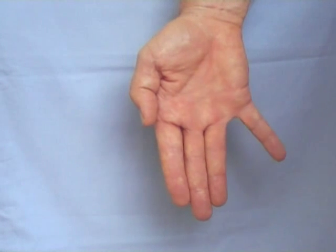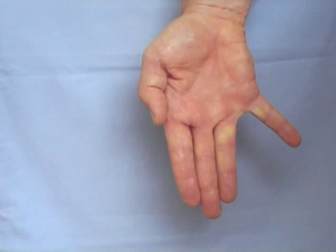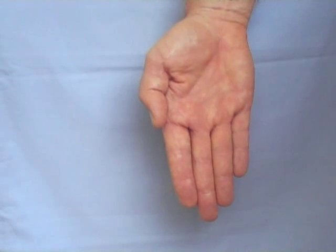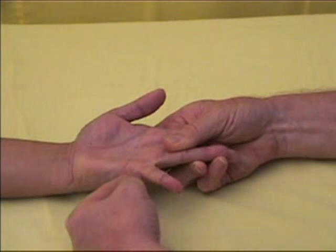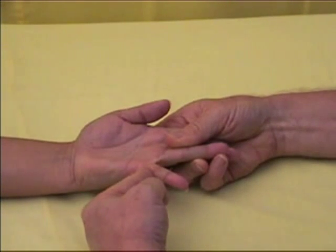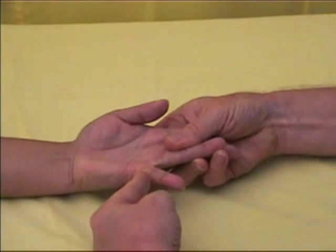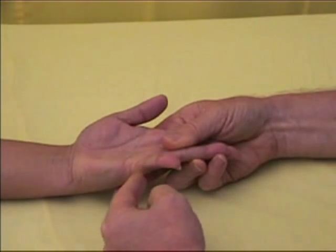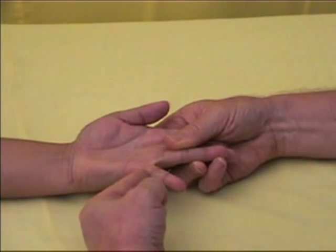The muscles that move the small finger away from the hand are dependent on ulnar motor function. To test the nerve, gently restrain the hand and ask the patient to move the small finger away from the hand. Having done that, apply a steady force at the very base of the finger to see if you can move the finger back towards the center of the hand.